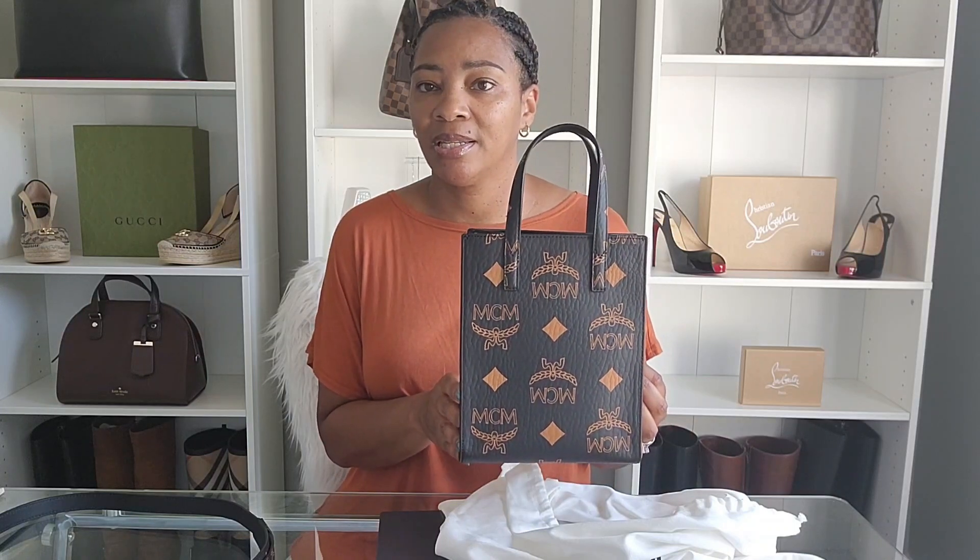This is my third addition to my MCM collection. I have another video where I unboxed the Munich tote in the large size, which is perfect for everyday use or if you need to carry papers and files for work. This mini tote is perfect for carrying just the essentials — wallet, phone, keys, lip gloss, and maybe a pen.